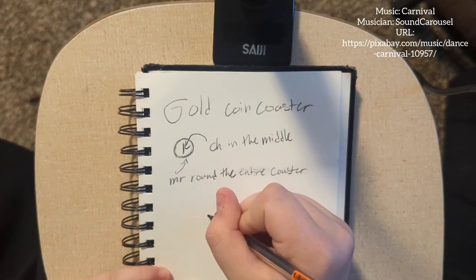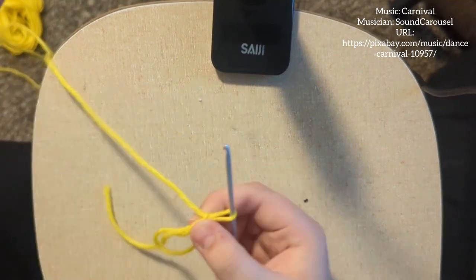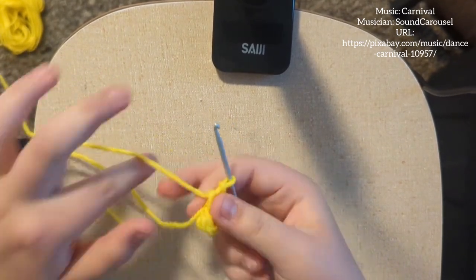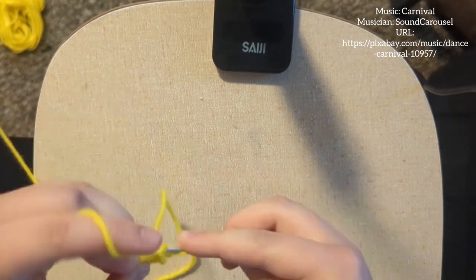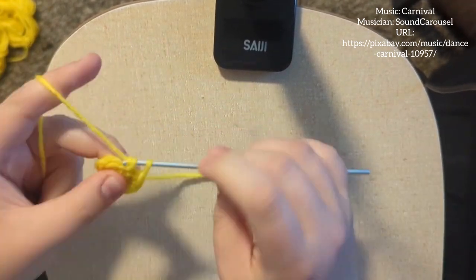I always start out with sketching out a design of the pattern I want to do. This gives me a general idea on where my pattern is going to go. Making crochet patterns is a whole lot of trial and error. What you see on screen right now is my first attempt of my gold coin coaster.